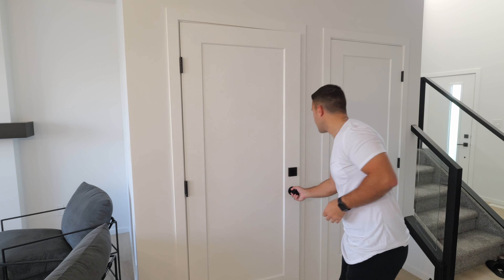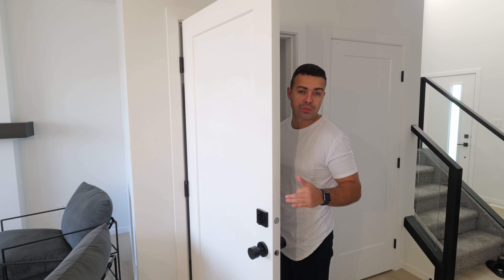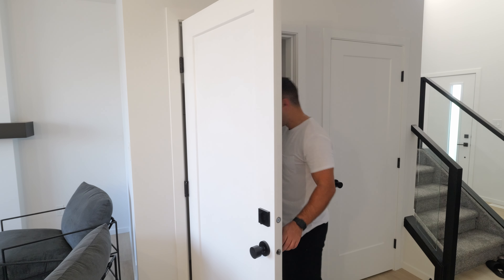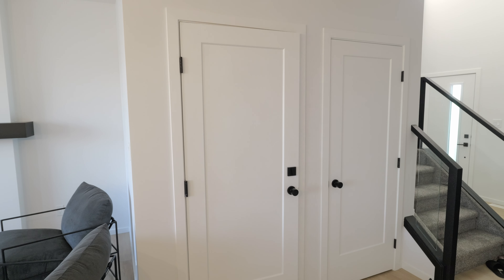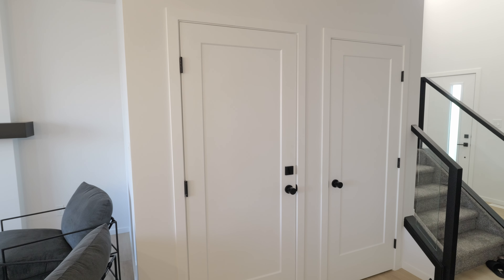Test number one — this is on vinyl plank flooring. Let's see how the sound is with the door shut. So this is at the bottom of the stairs here. You can probably hear me quite well. It doesn't really do the best job, this door, at insulating noise. This is my voice at normal pitch — I'm not yelling or anything like that, just talking rather normally.